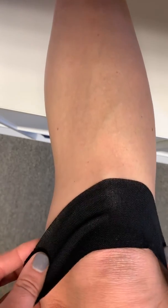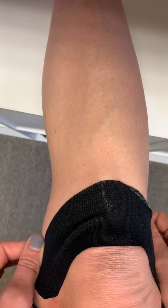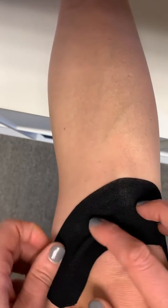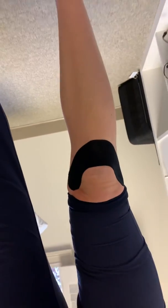And you're just going to hug it up the side like so. It'll look like a U around your knee, and it'll look like that when you're standing on it.